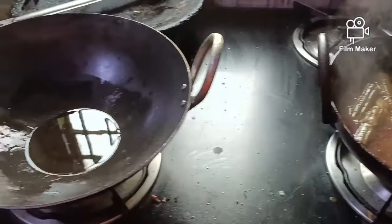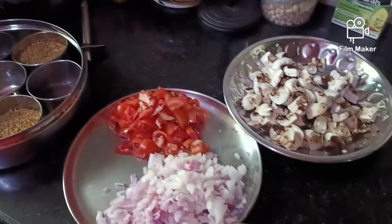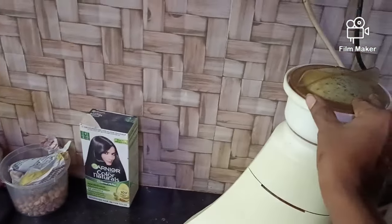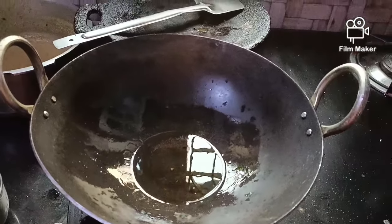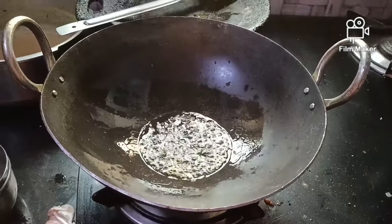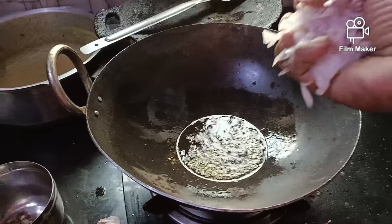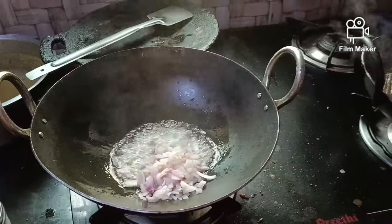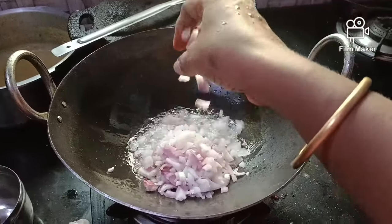Now we will start. Looks nice — you can eat this. Add the chicken to the mix. I'm going to add some oil. Cut one box of mushroom.